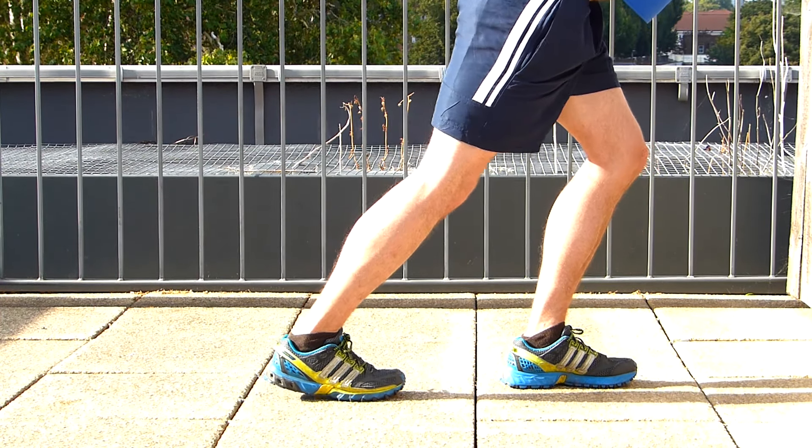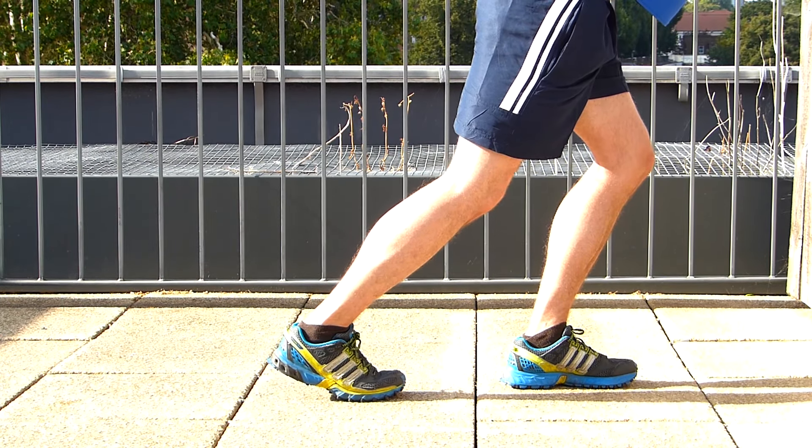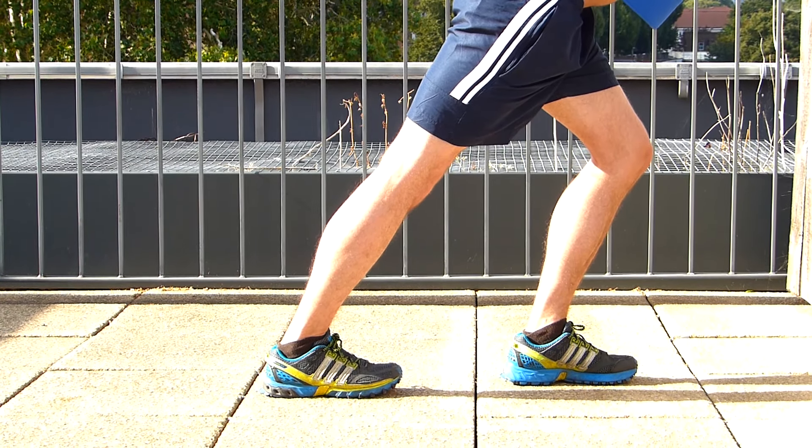Similarly, avoid having your heels going off the ground. Always keep your heels well on the floor.